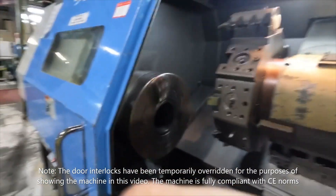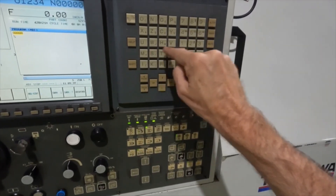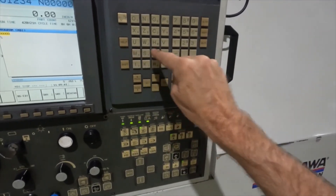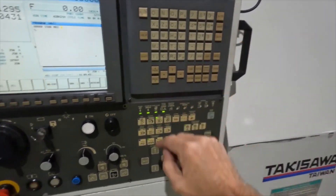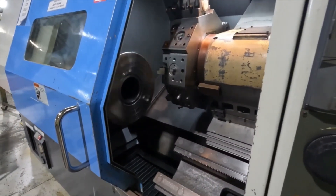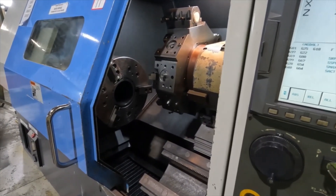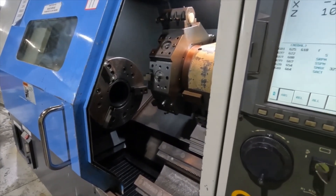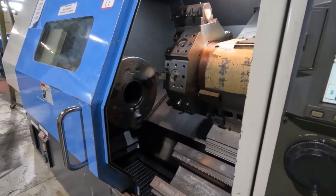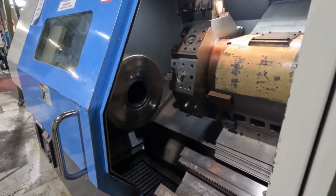We've got the door open for the purpose of doing the video - let's close the door slightly. S500 M03 with block insert, and we'll go to S500 M04, which will reverse the spindle. Very nice spindle bearings on this machine.